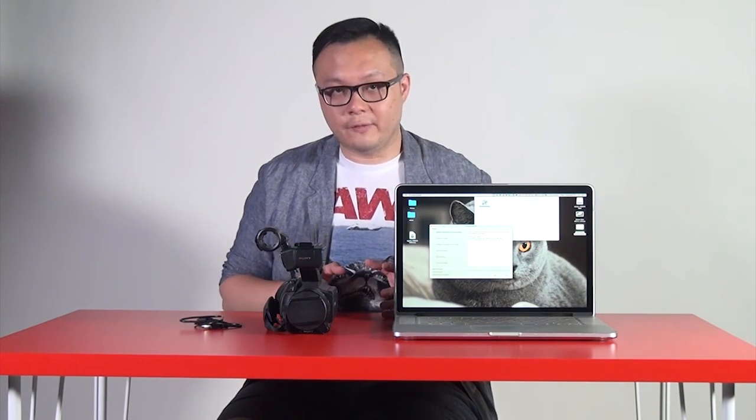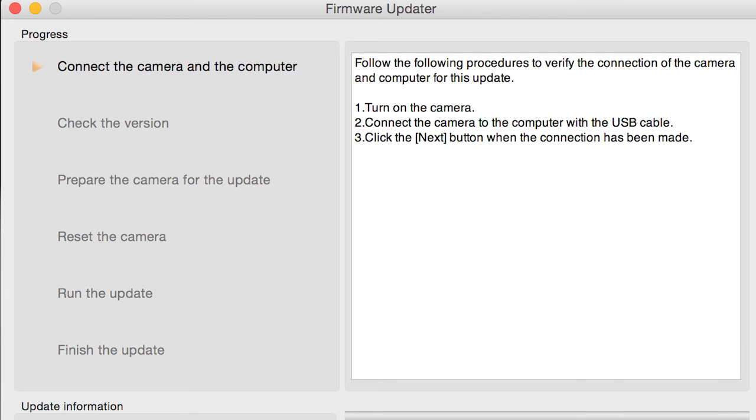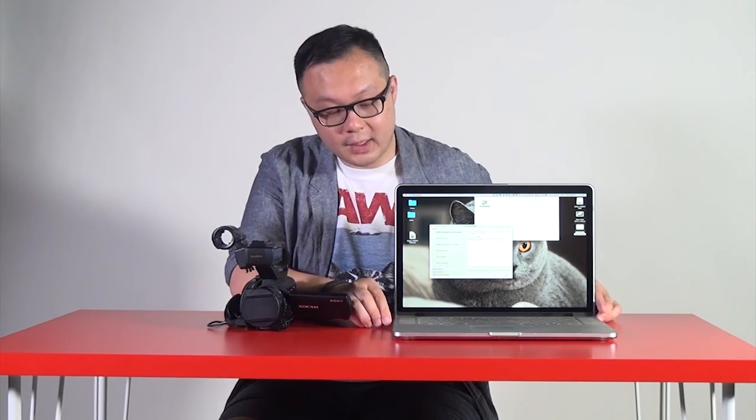If you are on PC, choose the .exe file; if you are on Mac, choose the .dmg file. They will start to download. Once downloaded, open it and you will find a software called the Firmware Updater. Double-click Firmware Updater and you will see a window. Follow the steps: connect your USB cable to your X70, switch on your X70, then connect the USB into your computer. Follow the steps and press Next.